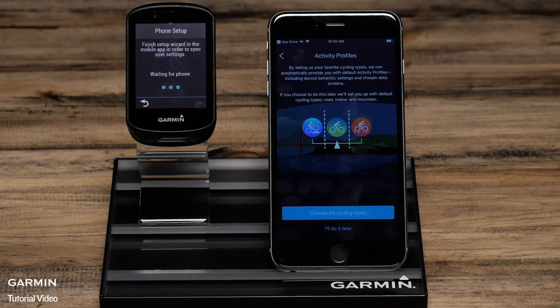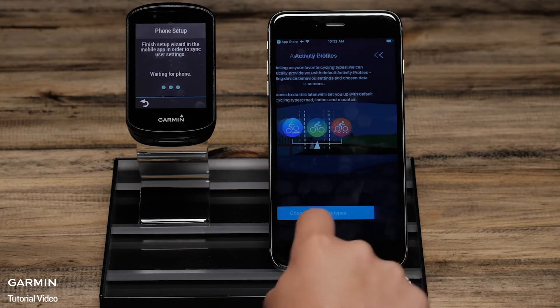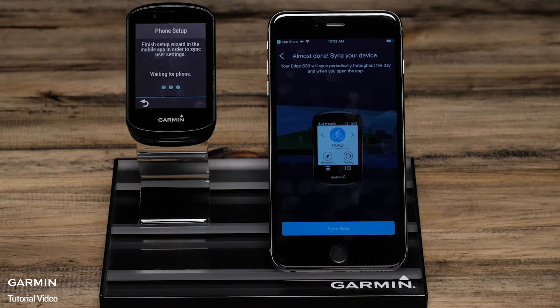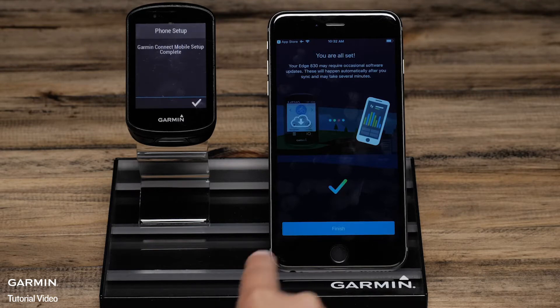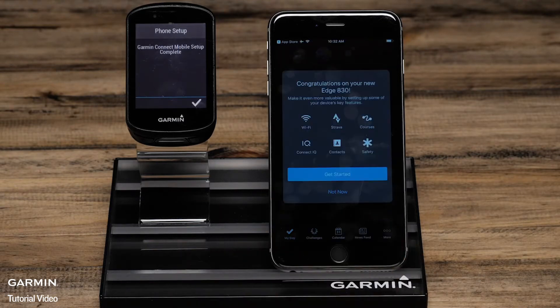You can also choose Activity Profile Types or set this up later on the Edge. To finish the pairing process, select Sync Now. You will also have other options such as setting up Wi-Fi and Activity Profiles. These things can be done during the initial setup or later by accessing the menu. For more help with this, see the other videos or helpful content on support.garmin.com.